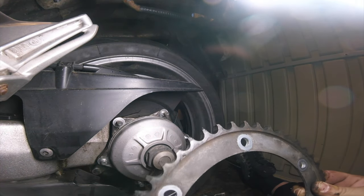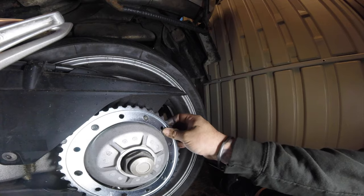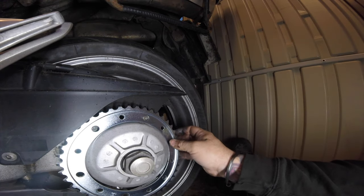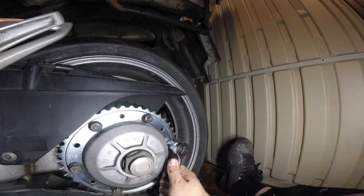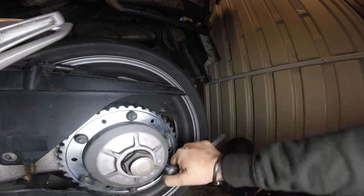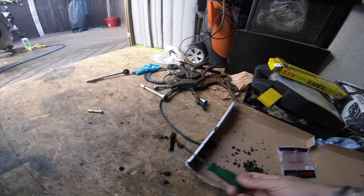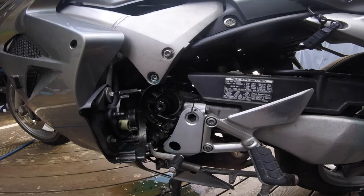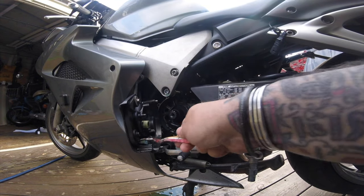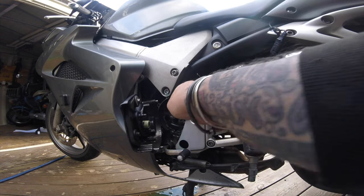Now I don't know if that's worn - I can't tell. Maybe you can tell me, is that worn? There's our nice new shiny one. Right, now the front sprocket - we've cleaned it. That's all the crap that came off it - there's bricks, stones, everything in there. We've left it soaking so it's looking a lot cleaner. We'll give it one more quick wash over and blast it off, then we'll get it all put back together.